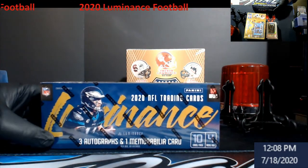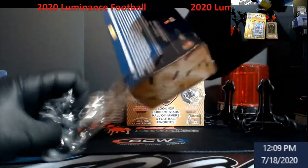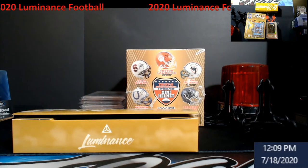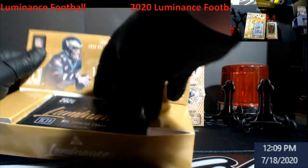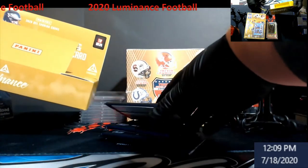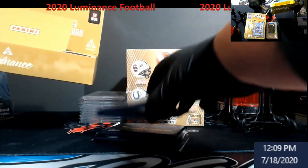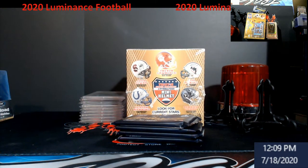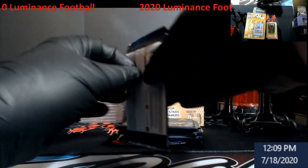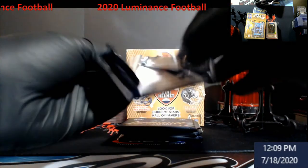Let's get into this Luminance box. I only got one box of it this year. I liked it originally but it loses value so much over time unless you pull one of the cool pieces. I love their packaging on this - no joke. We've got four packs. Just hope we don't get any redemptions. Like I said, three autographs and one memorabilia - you simply get a hit per pack.